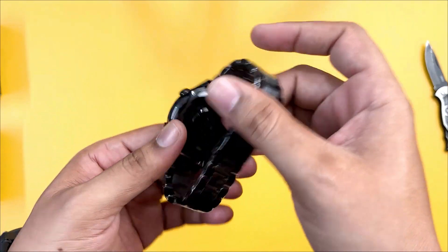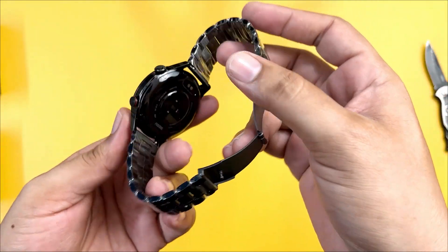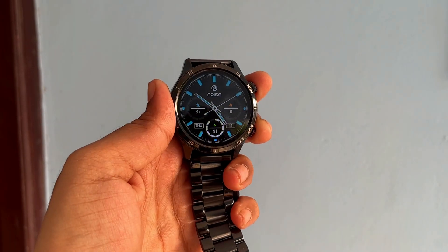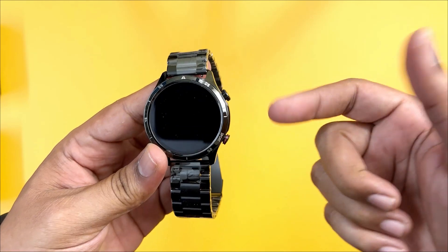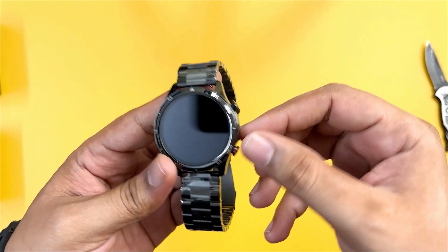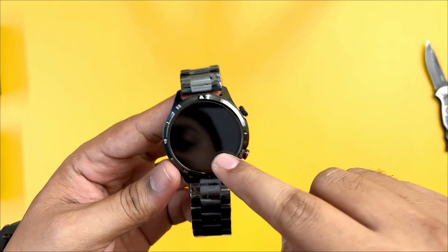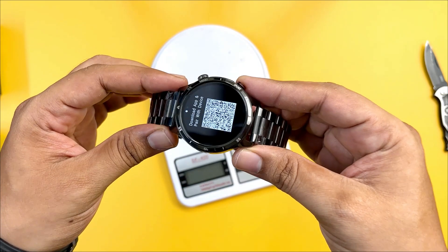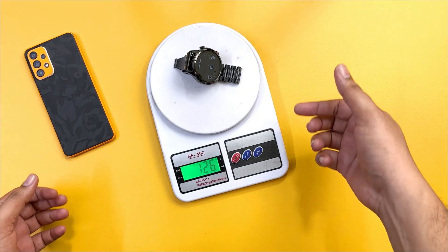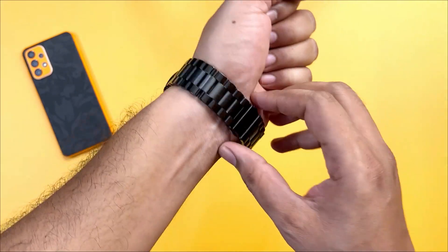The watch is a bit on the heavier side due to the metal frame. We can use the strap and press it open — it has great quality metal strap construction. There is a metal frame on the heavy side. With the strap, the overall watch weight is 126 grams. When wearing it, the strap feels perfect, though the metal strap watch is a bit loose.